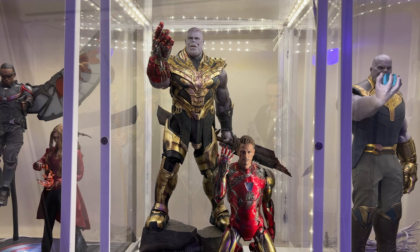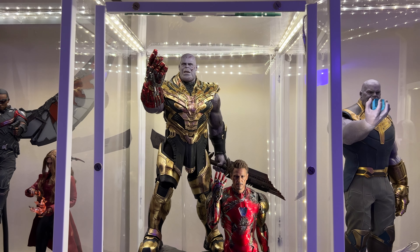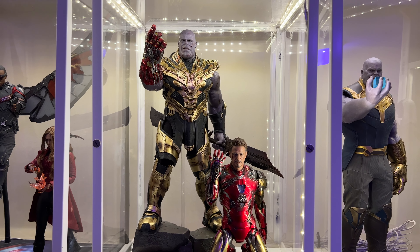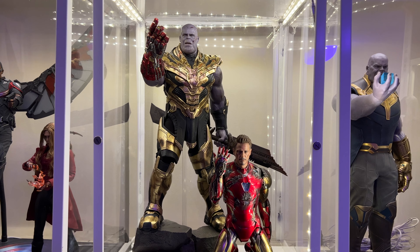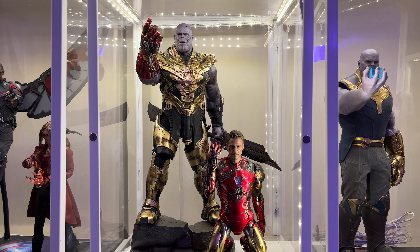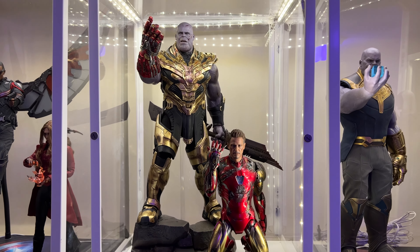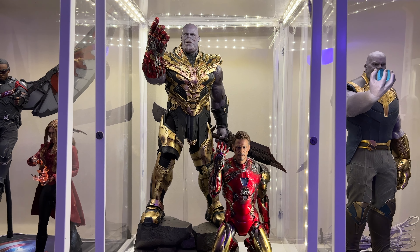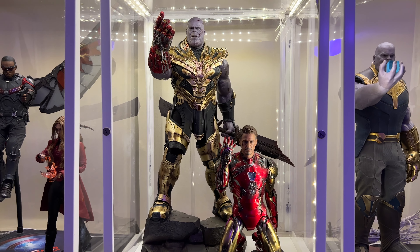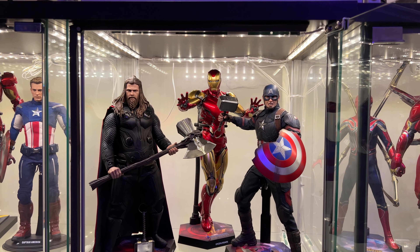Next up is the Infinity War line, and once again I have a homemade Home Depot case sitting on top of the detolf. Right here you have this wonderful display: Endgame Thanos and Endgame Mark 85. One lost, one succeeded. I love this display — these two figures are the pinnacle of my Marvel collection.